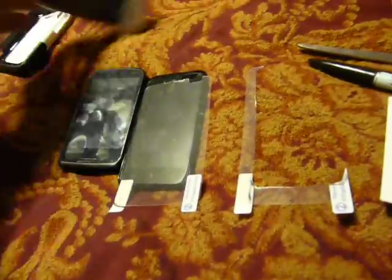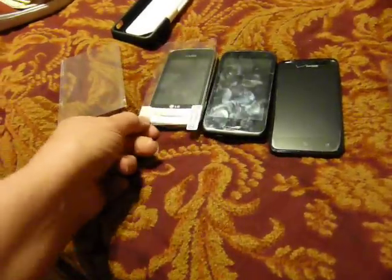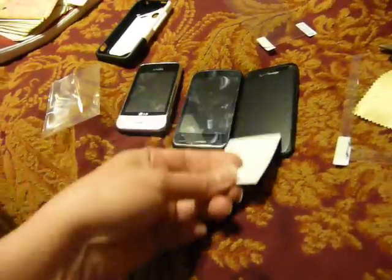There are different smartphones and different sizes, but if you just get the largest size you can cut them down to fit any type of smartphone. Then you clean the screen with the little wipey cloth that comes with most of them, and use a card to smooth it out.